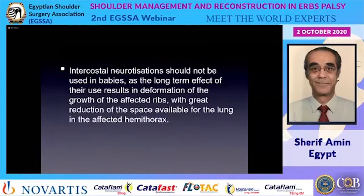Intercostal neurotization, frequently used in adults and adolescents with traumatic brachial plexus injuries, should not be used in babies. The long-term effect in infants results in growth restriction of the affected ribs, with great reduction of space available for the lung in the affected hemithorax — a serious drawback that has led most authors in this field to decline intercostal neurotization at this age.